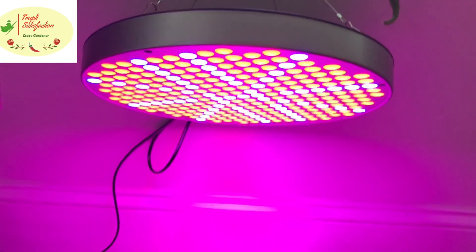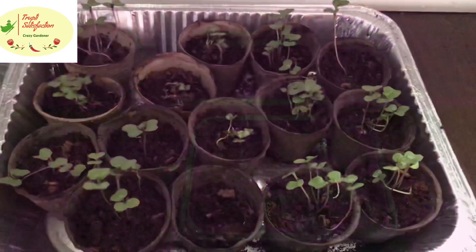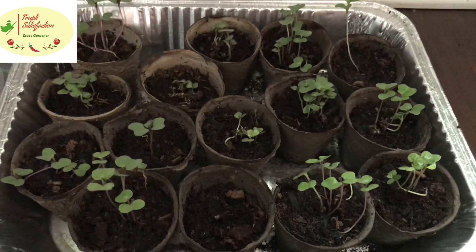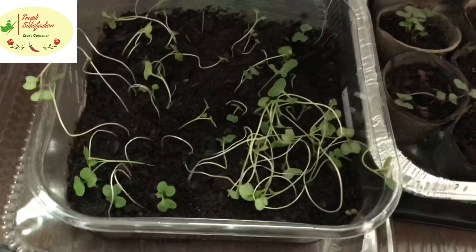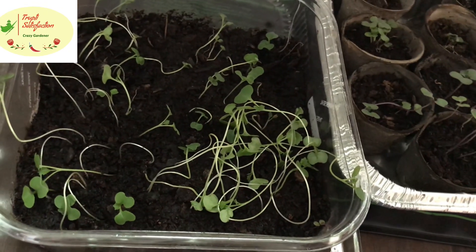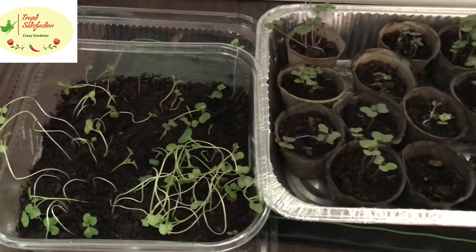We started these on a heat mat, as I showed you earlier. As soon as they sprouted, we need to turn on the grow lights and use a fan to encourage growth. Because of the mistakes I made, see how long they've grown — let's see how to fix them and what mistakes not to repeat.